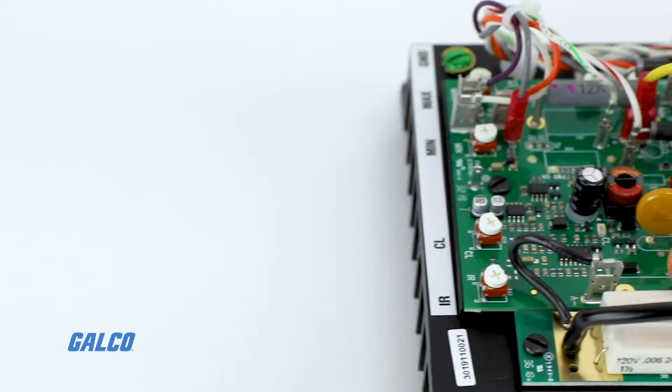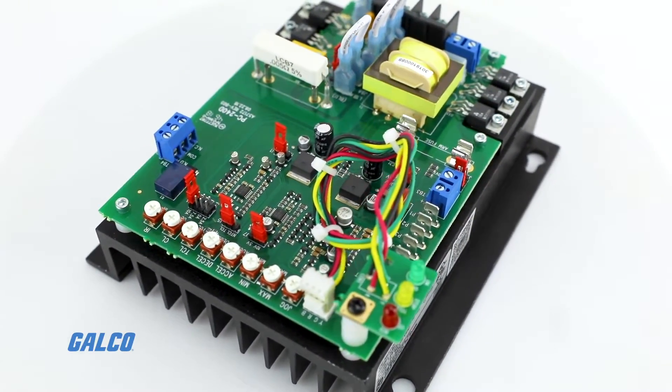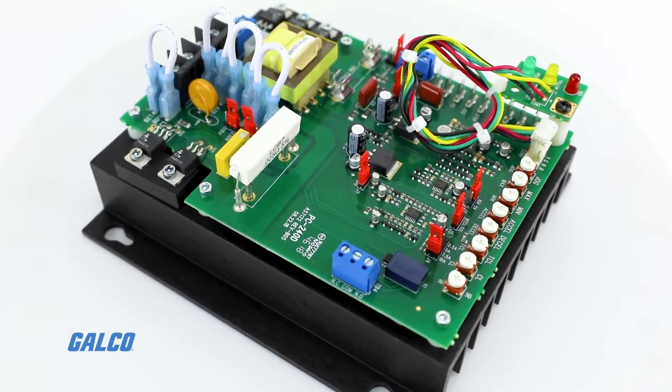The KBCC is fitted with KB's exclusive plug-in horsepower resistor. It eliminates the need for recalibrating IR comp and current limit when the control is used on various horsepower motors.